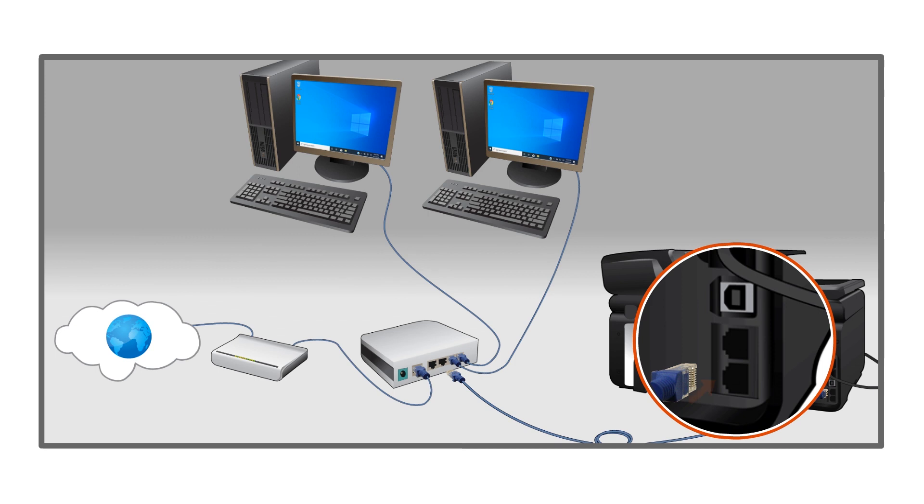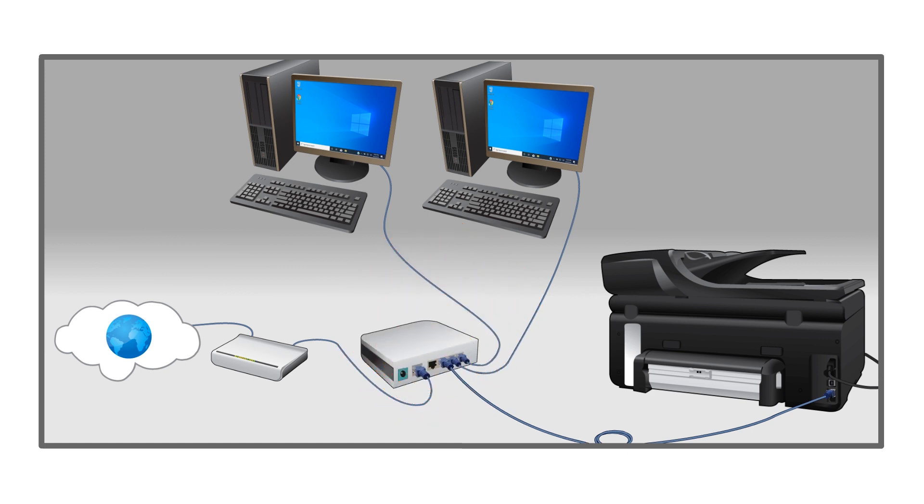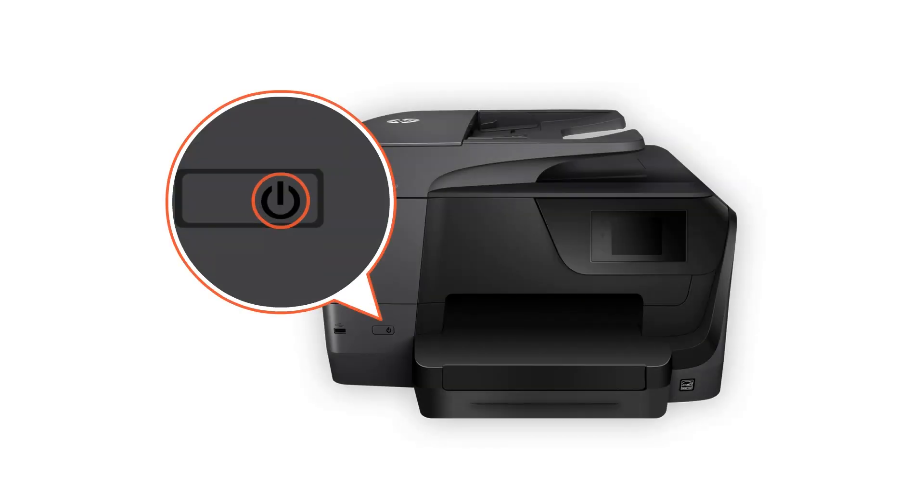Connect the cable to the printer. Connect the other end of the cable directly to the router, and use a different port than you did previously. Turn on the printer.